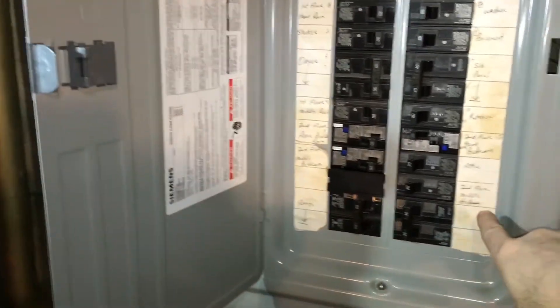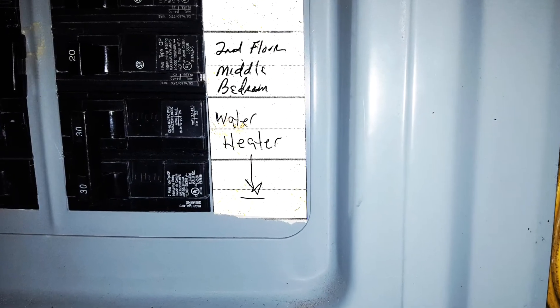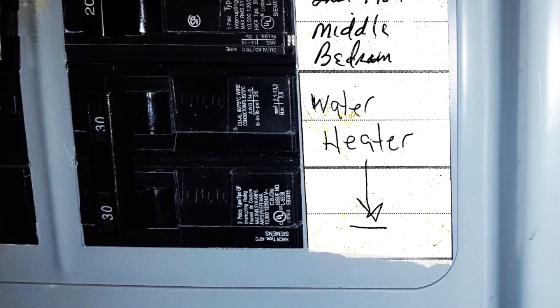Nice — write down the label right there: water heater.